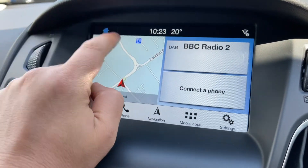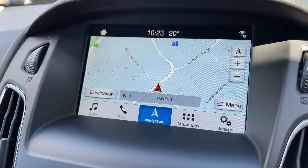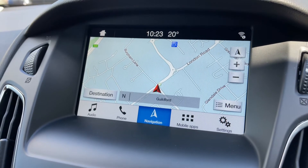On that home screen we also have satellite navigation. There's a full video that shows how this works which you can find on our website and on our YouTube channel.